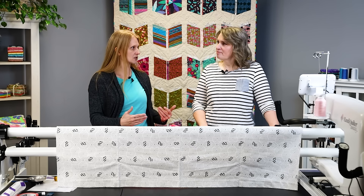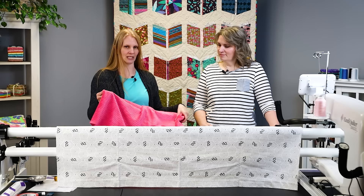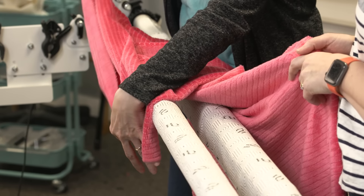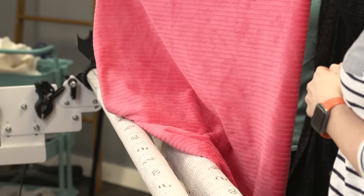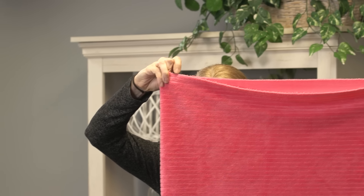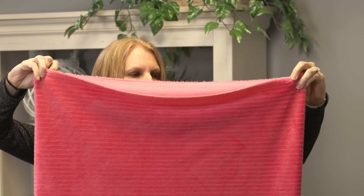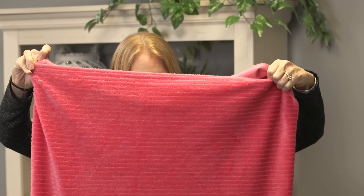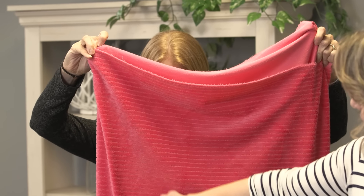We've got our backing here — this lovely minky with a fun texture. I like to fold mine in half and let it hang down. Now if it weren't square, you can see how it bunches a little bit, and you get a fold line going over to one side — it's definitely not hanging straight. You can also see down at the bottom that one corner is higher than the other corner.